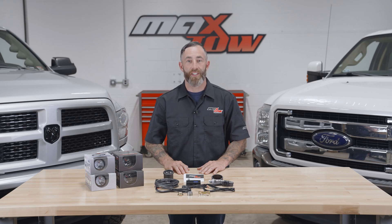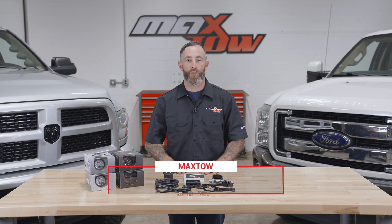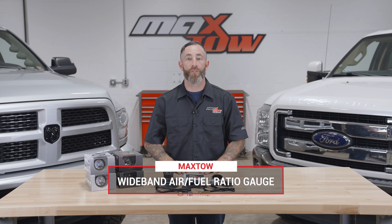Hi, I'm Matt with MaxToe Gauges. We get a lot of questions about what's included in the packaging when you purchase one of our gauges, so today I'm going to walk you through what's included with a wideband air fuel ratio gauge.